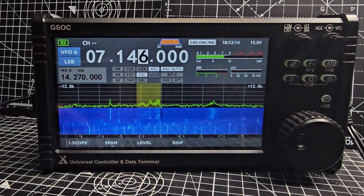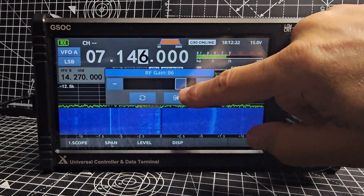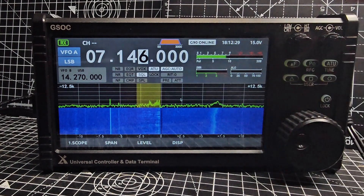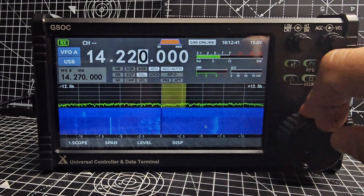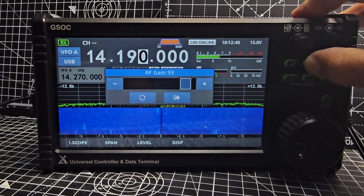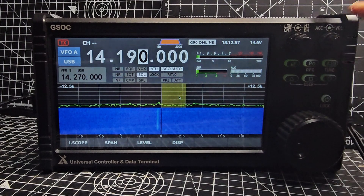When you get really strong signals you actually start to get extra colors on the waterfall display. Hold down the power button — it's also RF gain. Changing band is nice and easy just by pressing the band button. I'm just running a long wire antenna here.